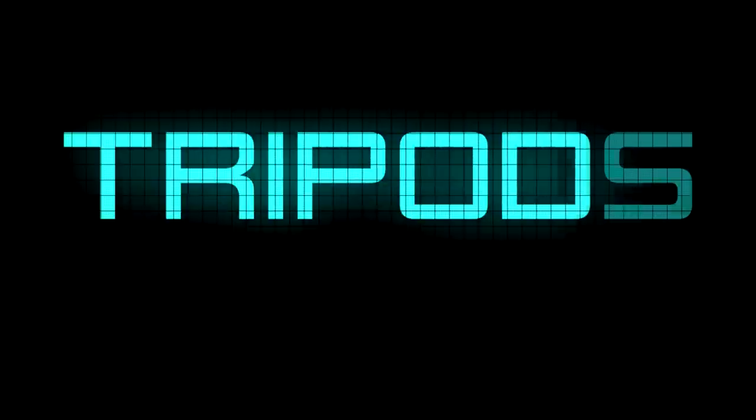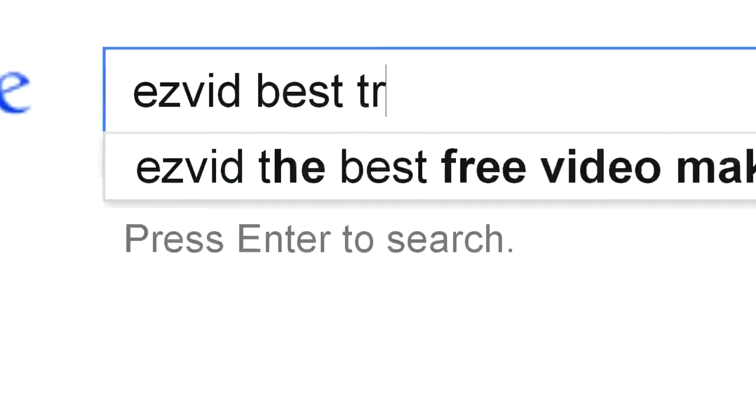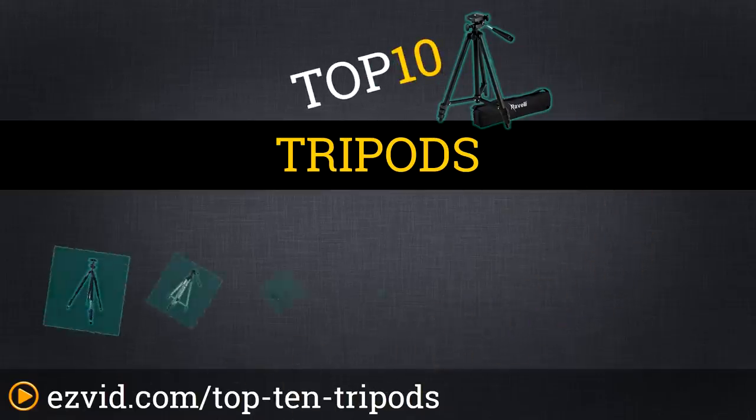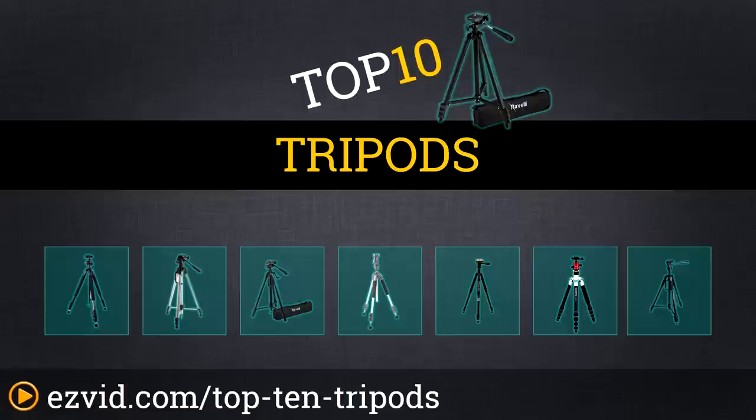The top 10 tripods. Search EasyVid before you buy. We've done the research and ranked the top 10 tripods by price, quality, and durability. Let's get started with the list.